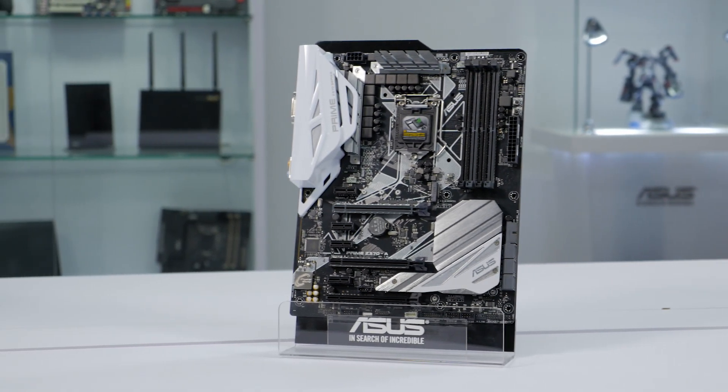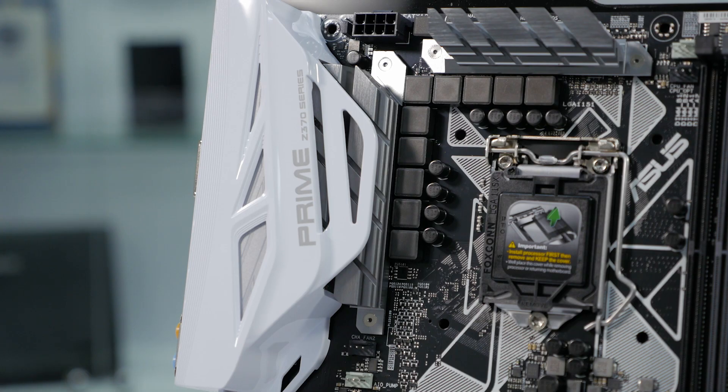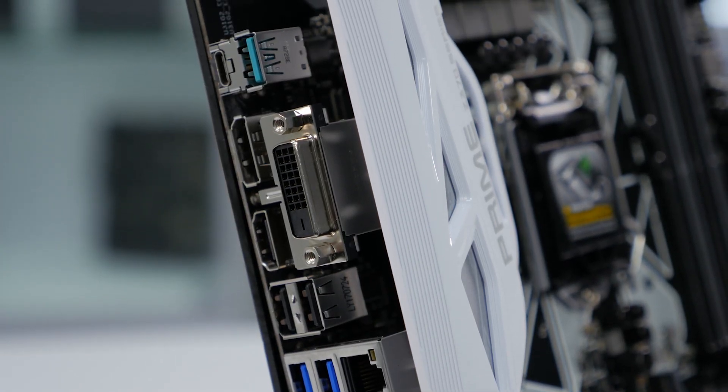Next up is the Prime Z370-A. This is a great all-around motherboard that includes features we think most people will appreciate. The rear I/O has a similar layout to the Strix board with an integrated DisplayPort, DVI, and HDMI if you want to take advantage of the integrated graphics on the new 8th generation CPUs.